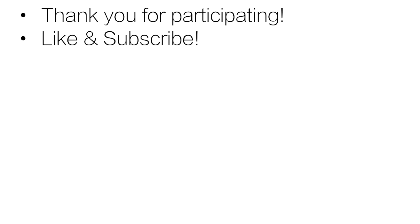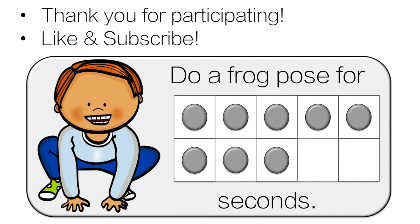Thank you very much for participating. Everyone did a great job. Like and subscribe — that really helps my channel. Also, if you're looking for more content like this, check out my Teachers Pay Teachers store. The link is in the description below.